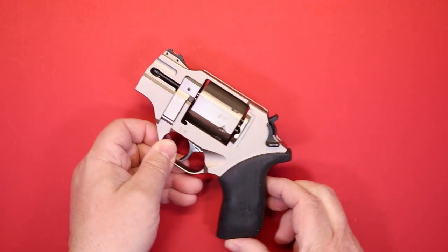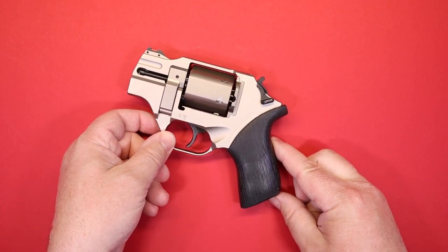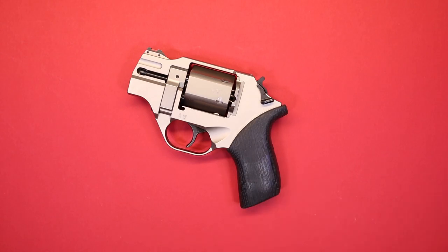I want you to have a quick look so you can get an idea of what that's going to be like in the holster, because obviously comfort is one of our top deciding factors.